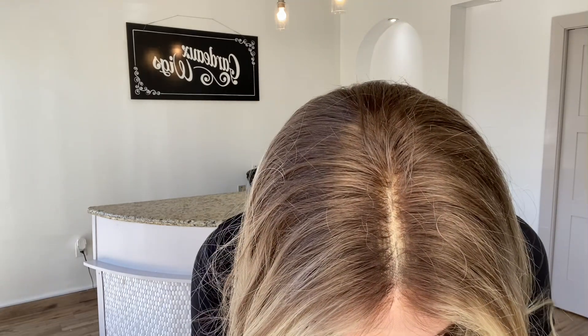Hey everybody, it's Rachel here with Gardo Wigs. Right now I have on a Gardo Lace Top with Closed Wefting. This is a small, medium. This is a lace top — lace front has bleach knots.